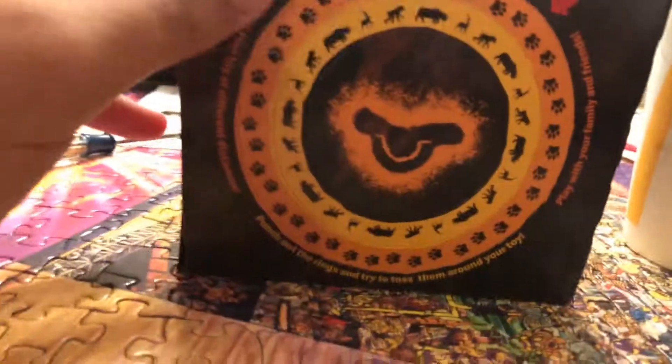You got the smiley face with some little Lion King things on it. You got the trees. The Circle of Life ring toss — that looks like a fun game right there. Play with your family and friends. This is what's going to be for game night. Alright, let's open it up, shall we?